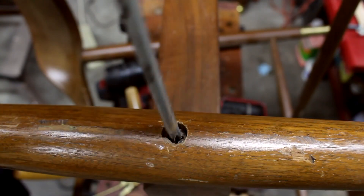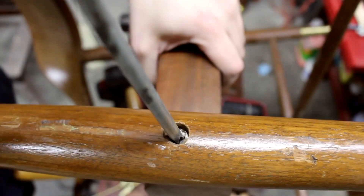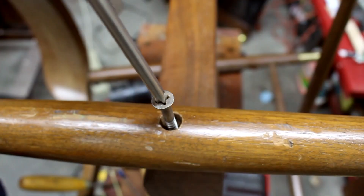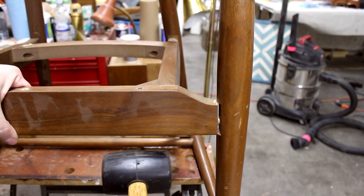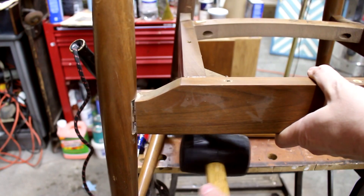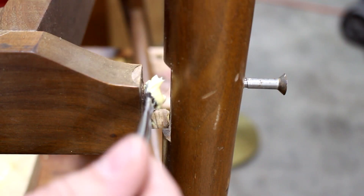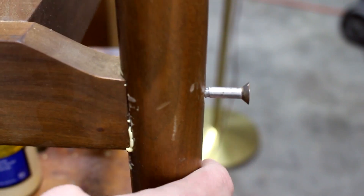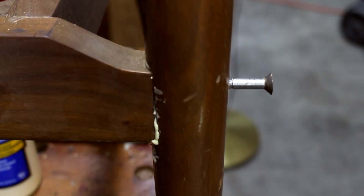Then I took out the screw, and with the screw out the legs came right off. Once they were off, I cleaned off the old glue, put in some new glue, and put them back together.